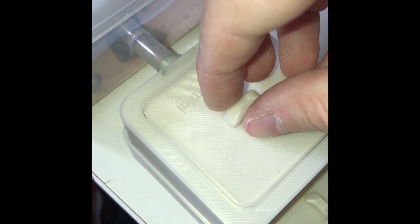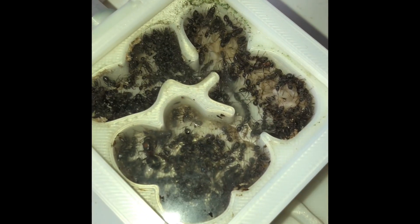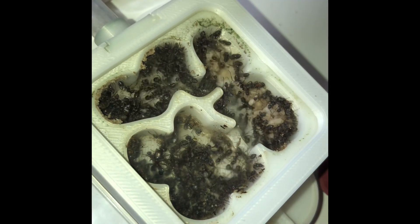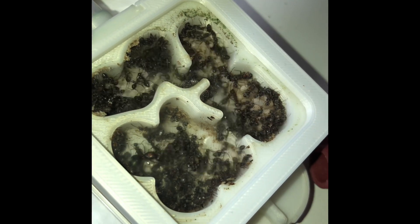And with the power of editing, I can now show you the future. The colony has fully moved into their new nest, but it looks like we're gonna need an upgrade real soon. Thank you all for watching!